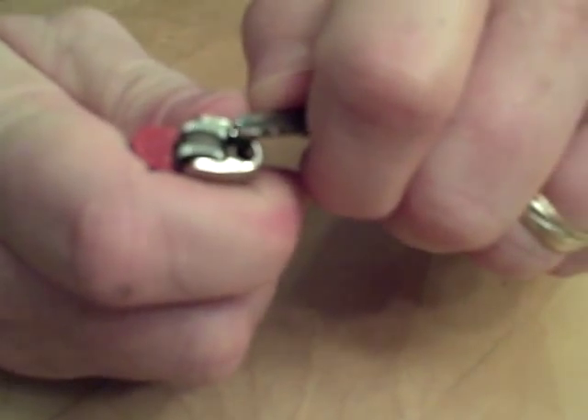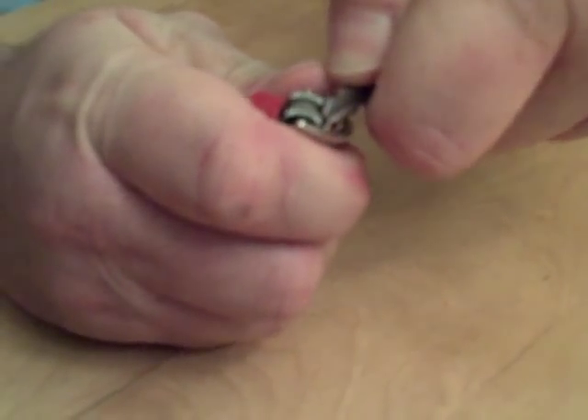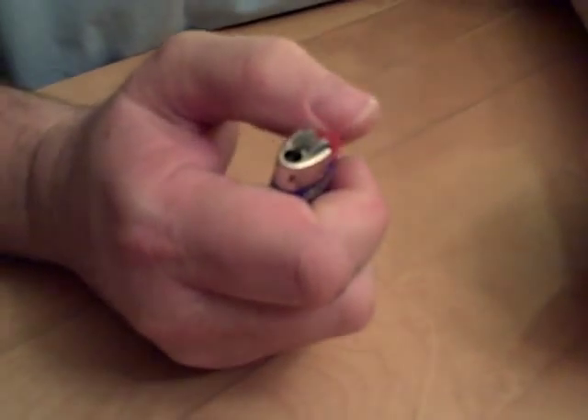And now what I'm going to do is take the clip and the key and bend it back down. There it is, just like that. And now you don't have that annoying stupid safety device. There it is, right here.